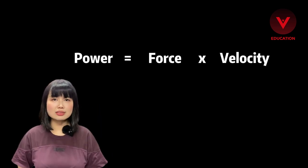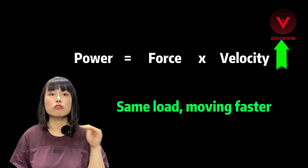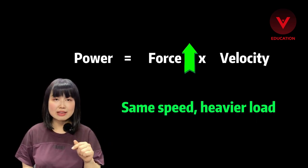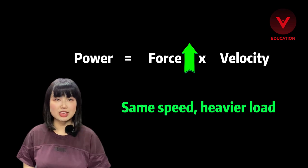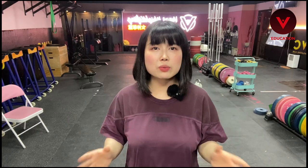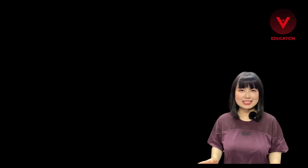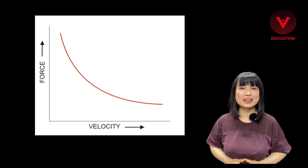So we are actually doing just one thing: finding the maximum number with the equation. Scenario one: same load, you can go faster. Or scenario two: same speed, you can lift or resist heavier load. So how can we get the optimal result? It depends on what kind of sport you are doing. Let's get to the speed-force training curve first.